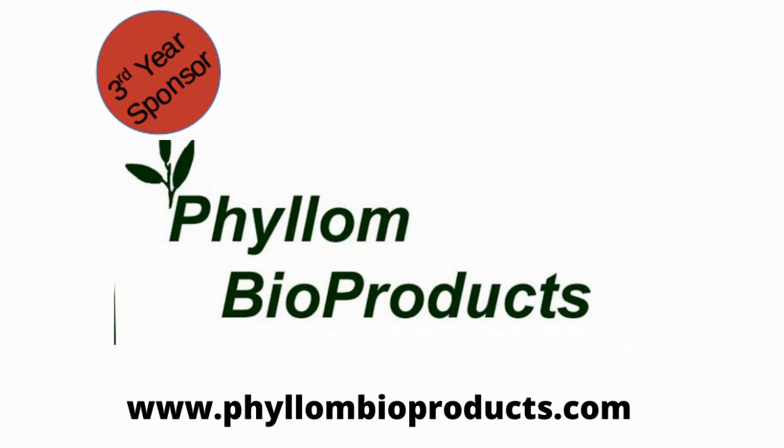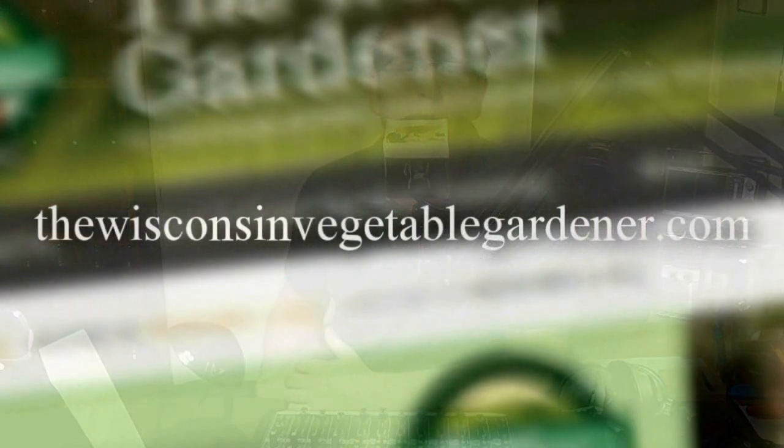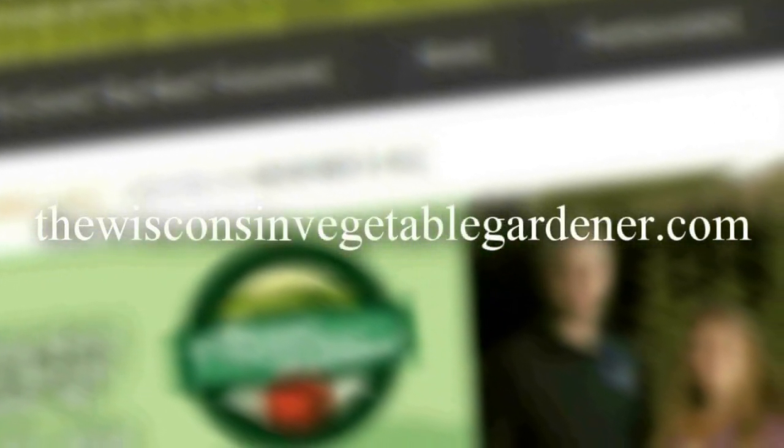Thanks for checking out this segment of the Gardening with Joey and Holly Radio Show. You can search our channel for full in-studio videos of the entire show, or find it on your favorite podcast platform by searching 'The Wisconsin Vegetable Gardener Radio Show' or 'The Gardening with Joey and Holly Radio Show.' You can check out all past seasons at thewisconsinvegetablegardener.com under the radio tab. We thank you for joining us and hope you learned something — we'll see you next time.